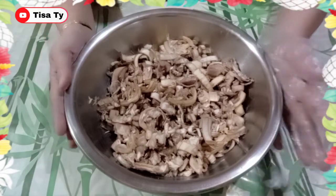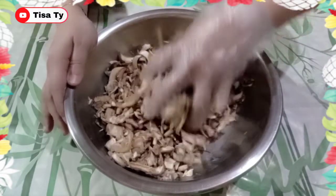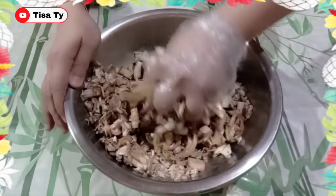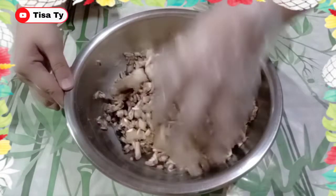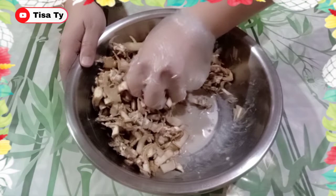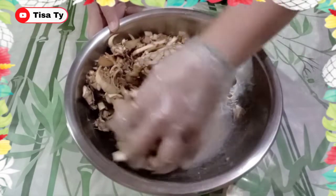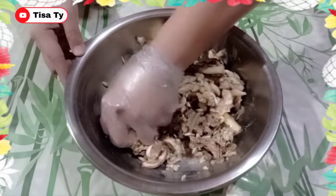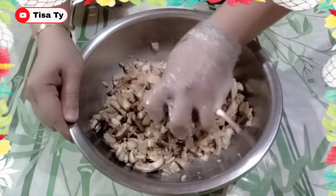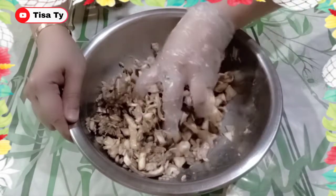So, after 5 minutes guys, ito na yung kanyang magiging itsura. Pigain lang natin ito guys para lumabas yung kanyang pait. Pag piniga ito guys, may parang white na lumalabas — ayan yung mapait. Pigain lang natin. After natin itong mapiga guys, hugasan lang natin ng tap water, then sigain para mawala yung pagka-watery pag niluto.